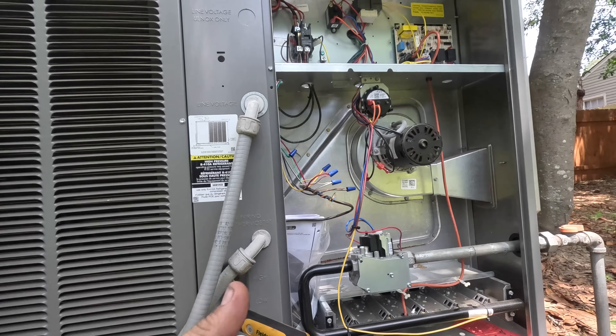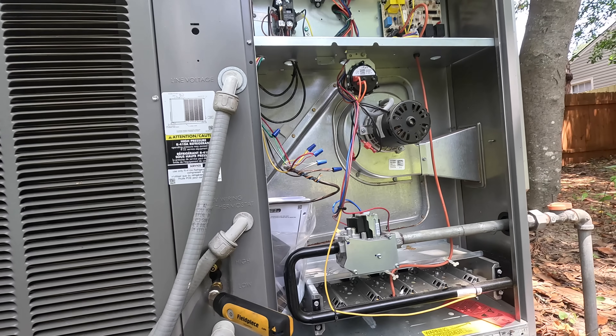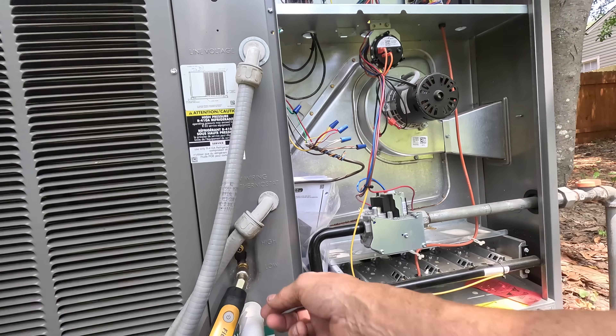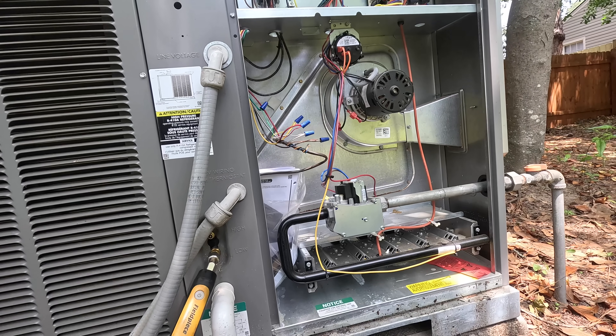All right, that is currently my suction pressure. I've looked at this coil pretty good and it looks clean to me — the panels actually looked like they'd never been taken off, and I had a lot of trouble getting those off. But I think that's all it was: a loose wire.